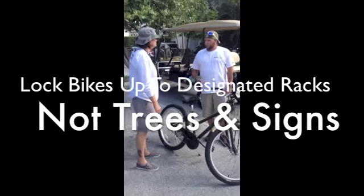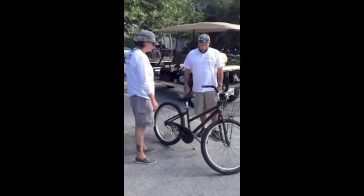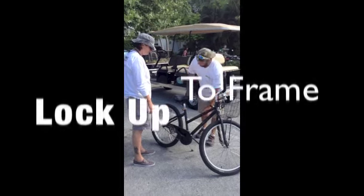When you lock them up, make sure you lock them up to bike racks, not trees and signs. When you lock it up, lock it up around the frame, not through the tires.